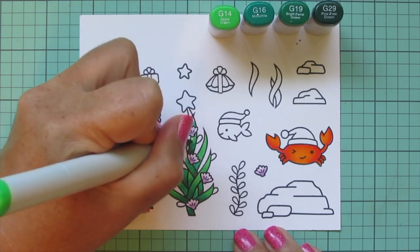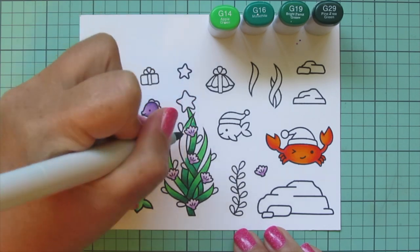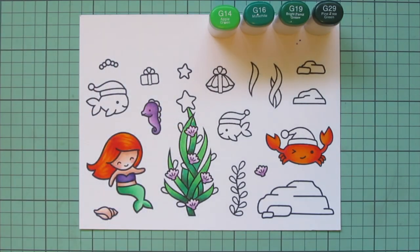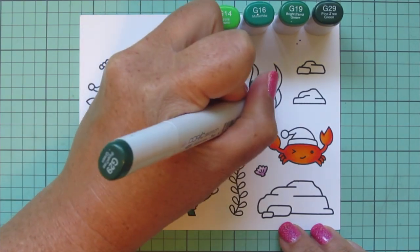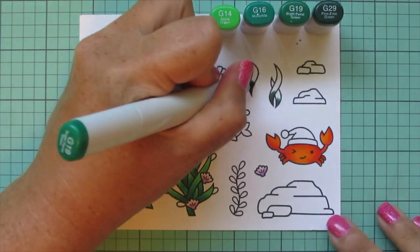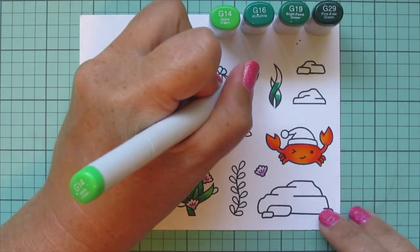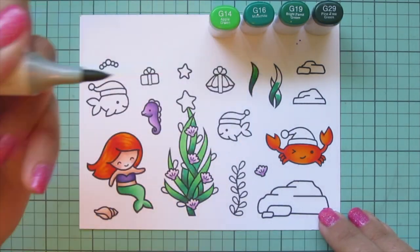I'm working my way all the way up the Christmas tree, filling everything in so it's nice and green in a traditional Christmas shade. I'm also doing the little extra kelps off to the side with the same combo — starting with G29, then G19, and skipping straight to G14 to fill in the top.